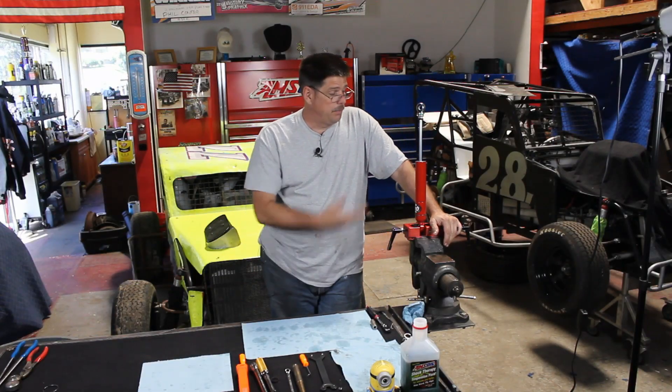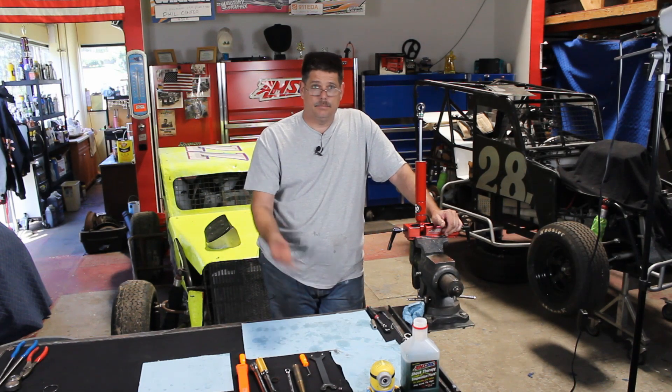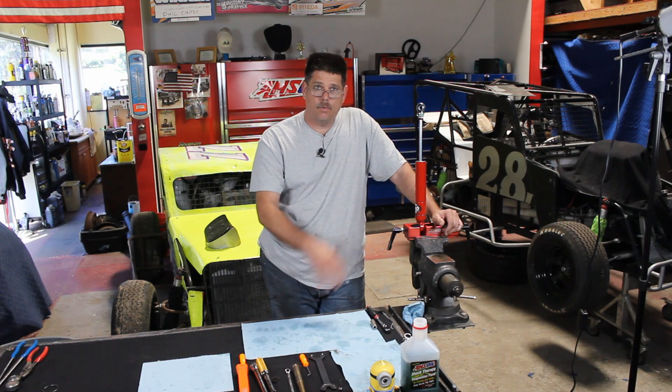And there it is. That's how you rebuild and replace a bent shock shaft on a QA-1 shock. If you have any questions, write them down below and we'll do our best to get them answered as quick as possible. Hope you enjoyed the video. Thanks for watching. Make sure you hit subscribe, hit the bell, hit the like, tell your friends — let us know what you guys want to see.